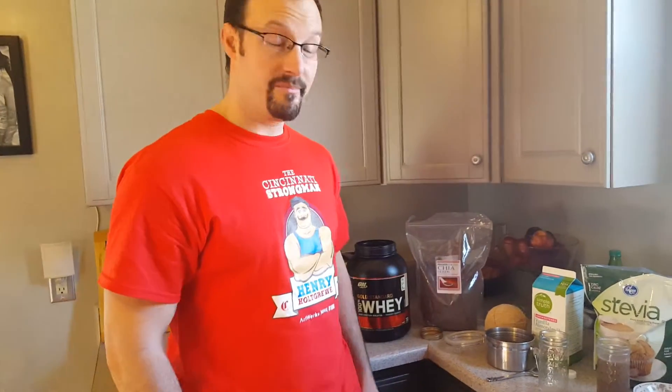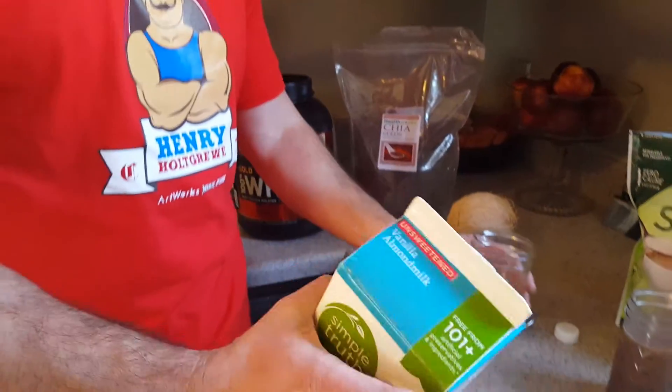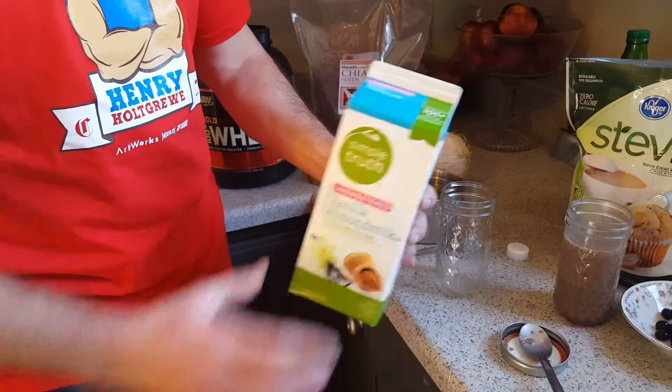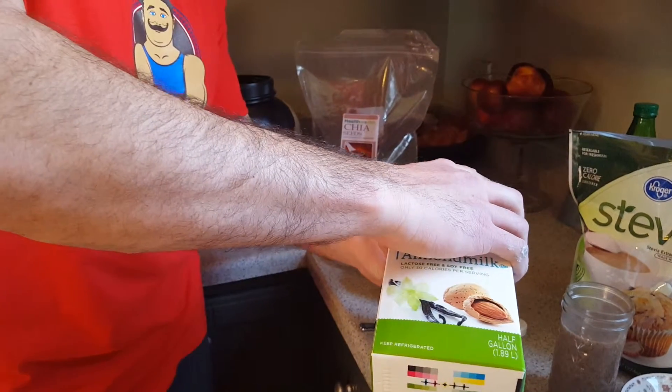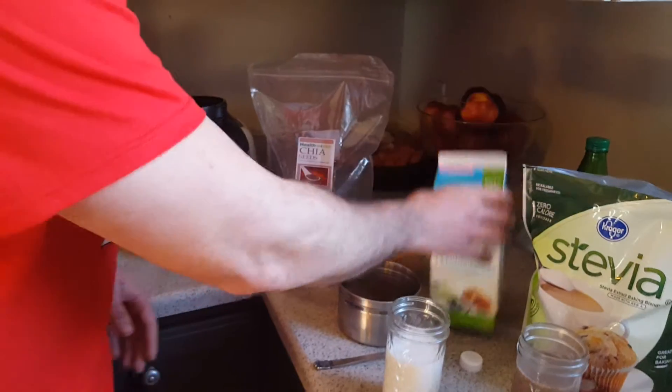So I'm going to go ahead and pour a little bit of almond milk into here. I use these bell jar containers for this — it works out really well.